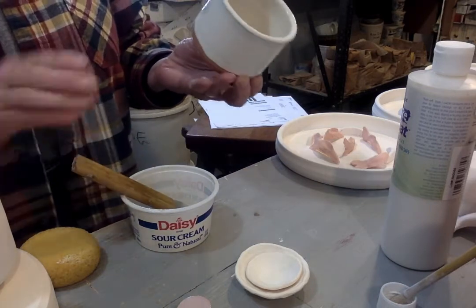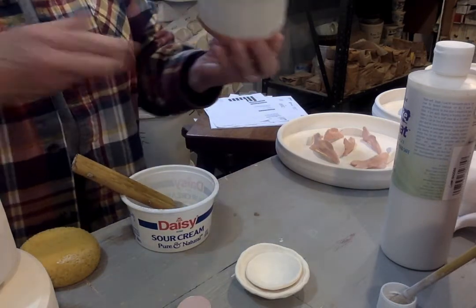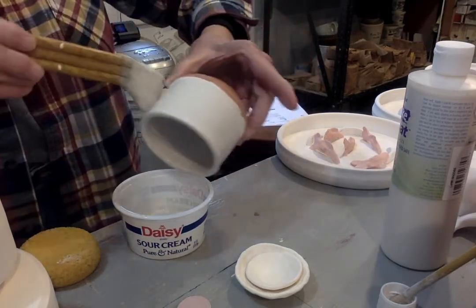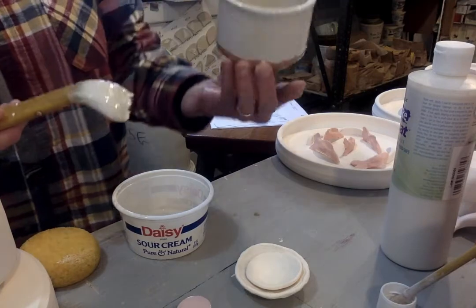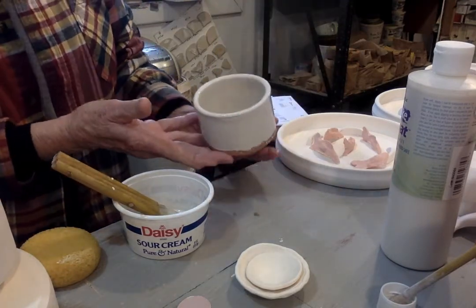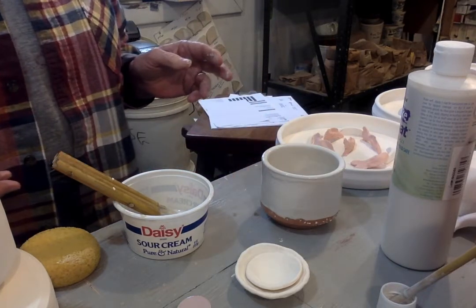Go this way and that way. Don't skimp — it's not paint, it's glaze. It has to melt and form a glassy surface. One more coat and I'll have the base done.